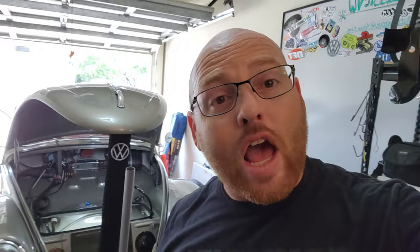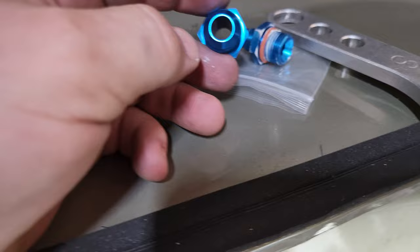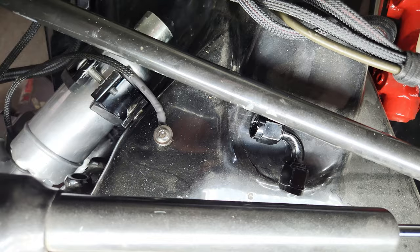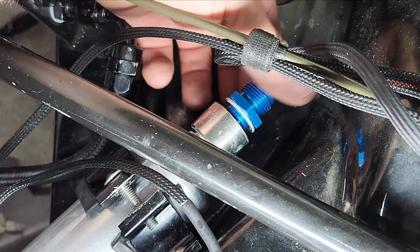Back to the video — here's the general idea of where the new filter is going to be mounted. Something else I'm doing is upgrading the inlet side of the pump from the tank to 8AN, which is substantially larger when it comes to the amount of fuel coming into the pump. The pump actually came with an 8AN and I had to order a 6AN separately.